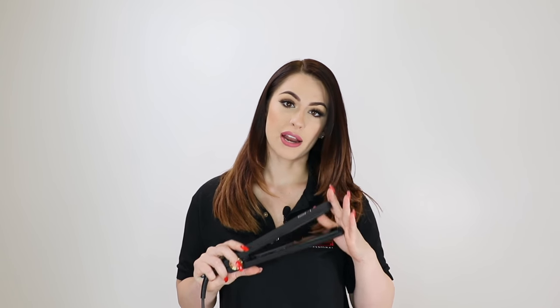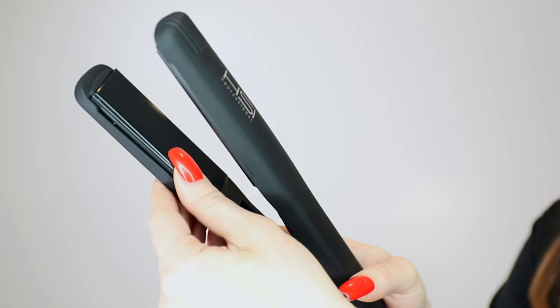Today I'm going to be using the Glider Elite, but this video will apply to any model flat iron that you want to use. However, if you would like to curl your hair with a flat iron as well, I recommend that you grab one with flexible plates.